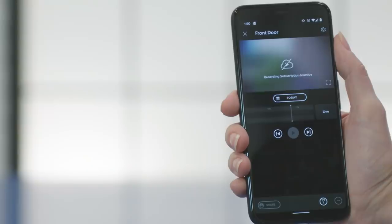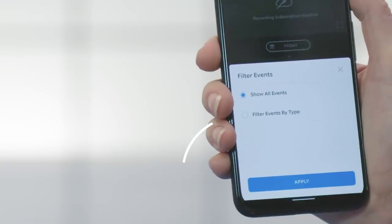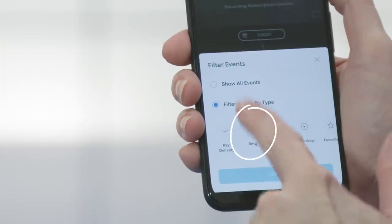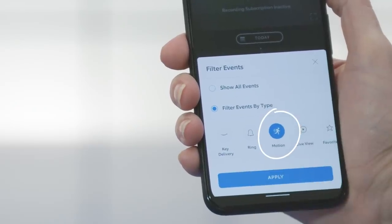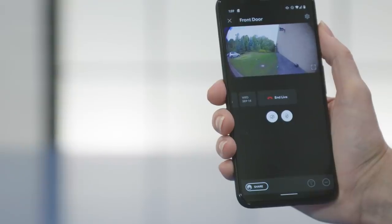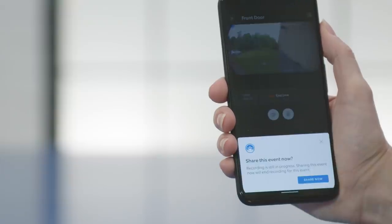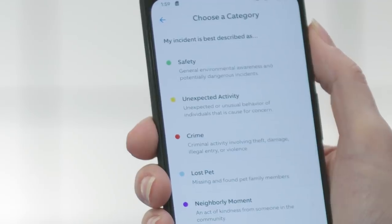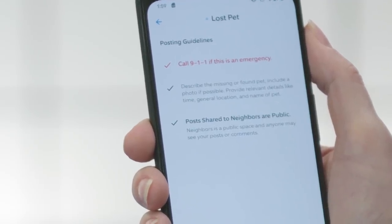To find an event even faster, use the filter options. Tap on the filter button in the bottom right, then tap filter events by type, such as missed rings, motion, or the live view type. Missed rings are instances where someone rang the doorbell and you didn't respond through the app. Motion events are times when motion, including a person, was detected. Whenever you use the live view feature, a clip can be found here. Your favorites are stored and you can favorite any activity by sliding right and pressing the star button. When you find the event you're looking for, you can share the recording by tapping Share and select the way you'd like to share it. Keep in mind that everyone who clicks on that link can view the recording.